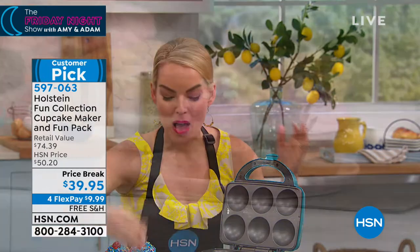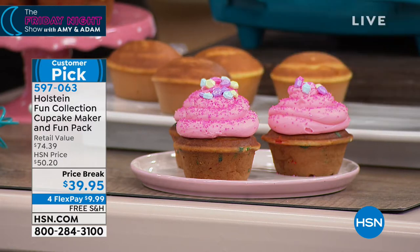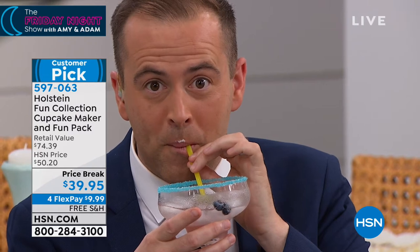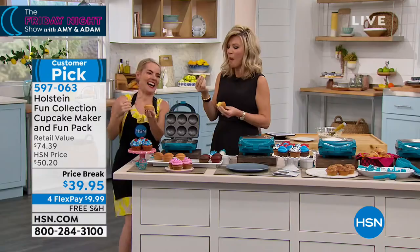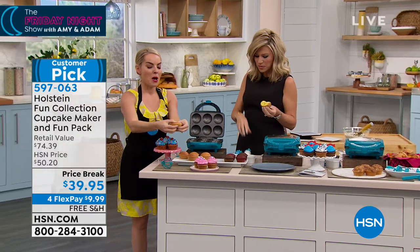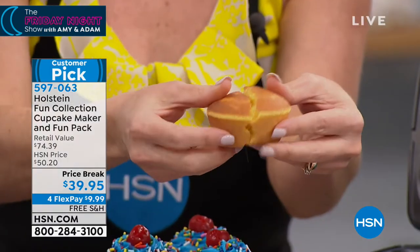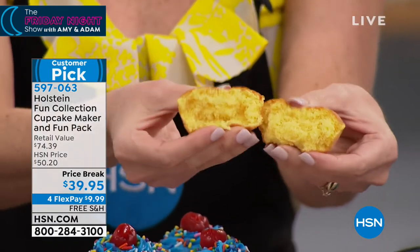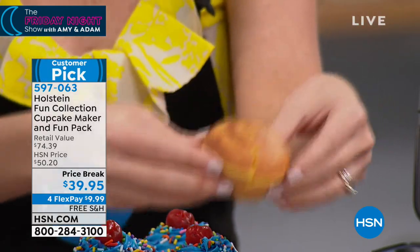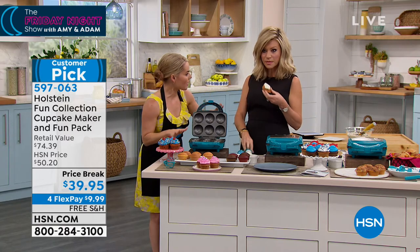What's great about a perfect cupcake: you can eat cupcakes all year long, right? It's really great for any holiday, for any special occasion, even when you just want a little sweet treat, like Adam is having right now. It is about getting that perfect consistency all the way around. You want it nice and browned on the outside, nice and moist and squishy on the inside. All you have to do is plug it in.